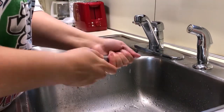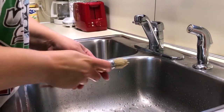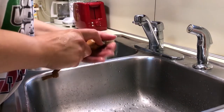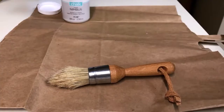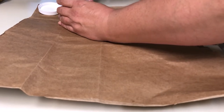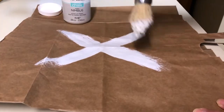Next, I'm going to take some paint and in an X pattern, paint back and forth diagonally over some old paper — actually just an old paper bag. So now we're putting a little paint on the brush, tipping it, and making an X pattern back and forth diagonally over the paper.